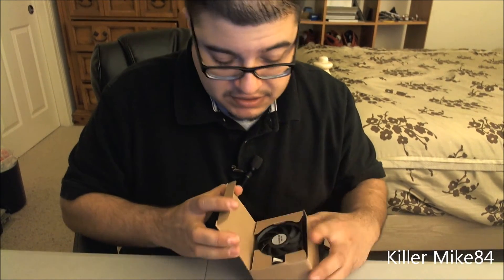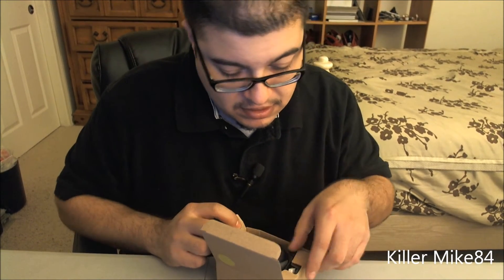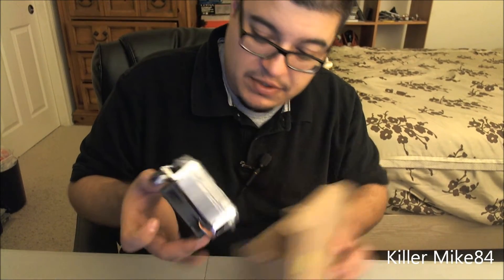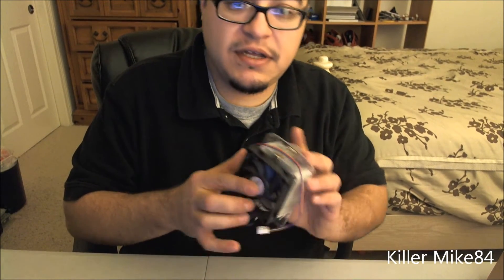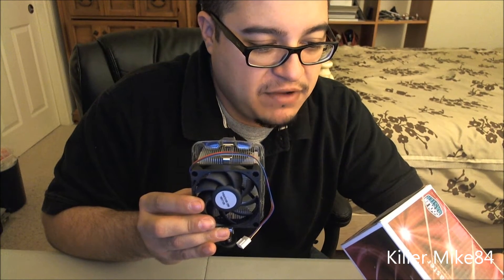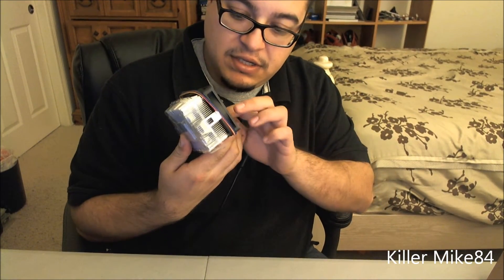I want to show you the fan that comes with it — hopefully this one is a little bit better. And wow, this is actually the same fan I used on a different build. Believe it or not, this is the same Cooler Master DK97E52LGP — the exact same one. It just says Cooler Master on it. Incredible.